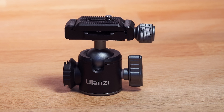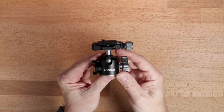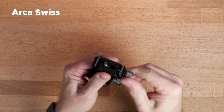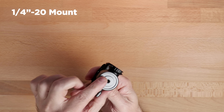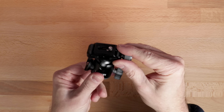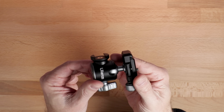Next up is a ball head from Ulanzi. This is for smaller setups such as mobile devices, compact cameras, and probably very light mirrorless cameras. It's not a heavy-duty ball head, but it is pretty solid. I like that it has an Arca Swiss mount, so it's compatible with other plates I have on other cameras, even larger plates. It's got a 1/4-20 on the bottom. I wish it also had the 3/8-16, but it doesn't — for most lighter setups, this is more than fine. They actually put a cold shoe on the side of the head, so you could easily add an accessory there.